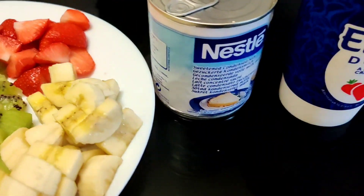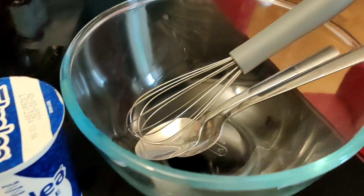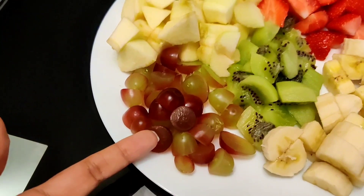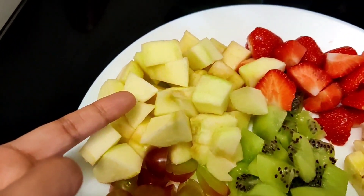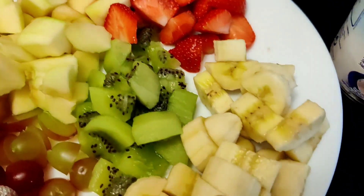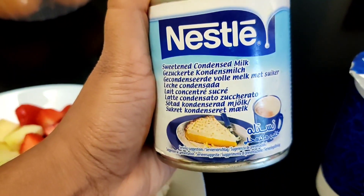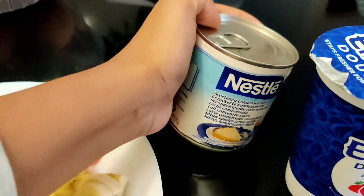We have some ingredients here. I'm going to show you a lot of fruits. We have strawberry, banana, and kiwi. We also have condensed milk.